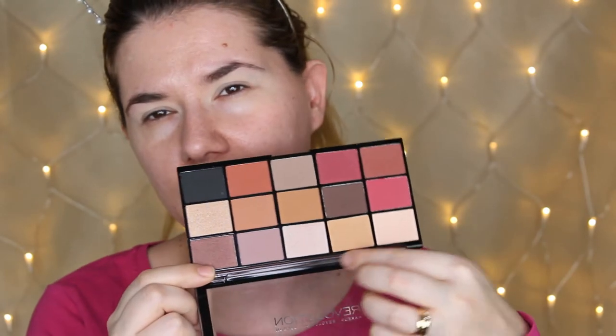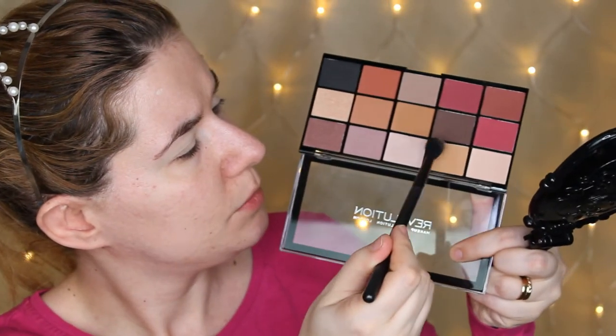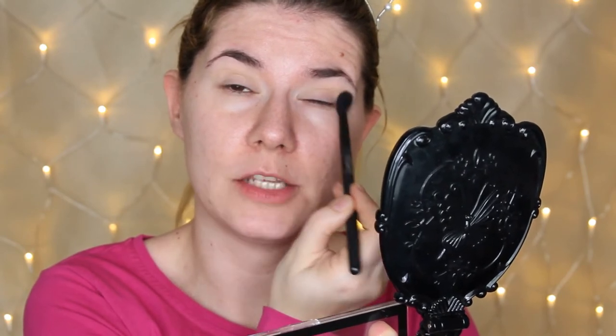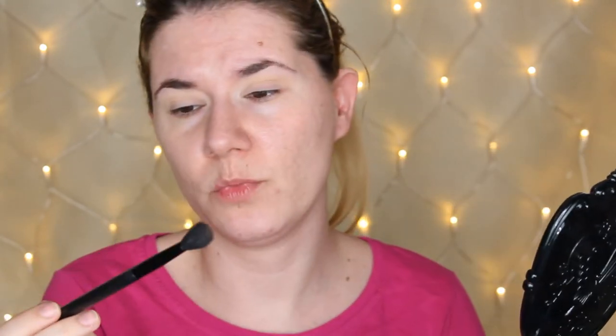This shade over here looks a little bit shiny — not as shiny as the others next to it, but it has some shine in it. I hope I'm wrong because it would be an amazing transition shade. They are powdery though — when I press there's some fallout. I'm going to do something I haven't done in a long time on my channel: a cut crease.